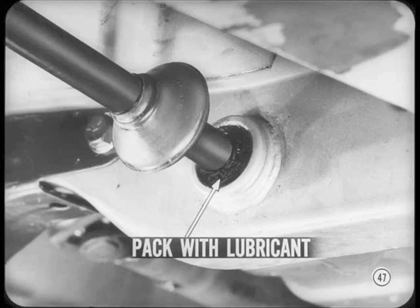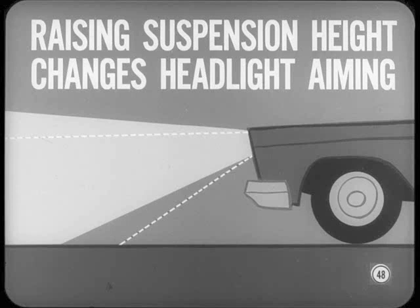Now a few final reminders on torsion bar installation. Clean out the rear anchor and lube both ends of the bar to make installation easier. Before installing the bar seal, pack the annular opening in the rear anchor completely full of multi-mileage lubricant to guard against rust. Don't forget that raising the suspension height changes headlight aiming and can also affect wheel alignment. It's good practice to check both the aiming and alignment after adjusting suspension height.